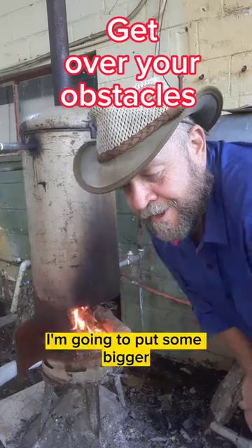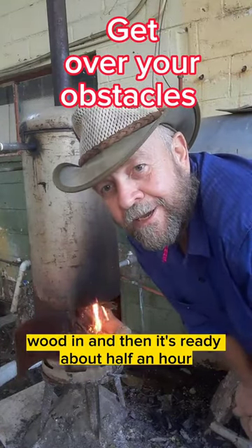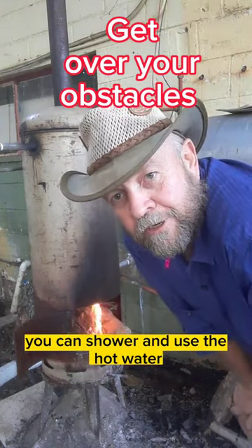There it is going. I'm going to put some bigger wood in and then it's ready — in about half an hour you can shower and use the hot water.